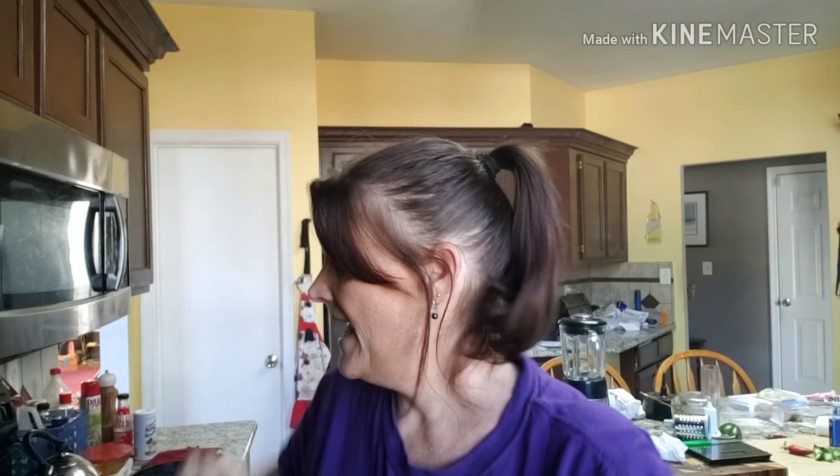Good afternoon Keto Fam, Keto Kelly coming to you today. It is Wednesday, November the 6th, and today we are going to attempt to make Fluffy Chicks Cook Cornbread. After I make the cornbread, I'm going to make my homemade cornbread dressing with this cornbread.